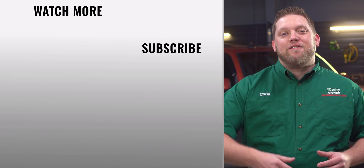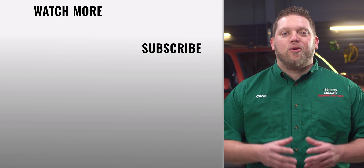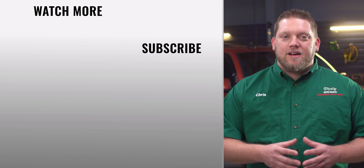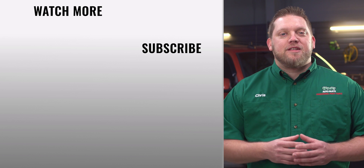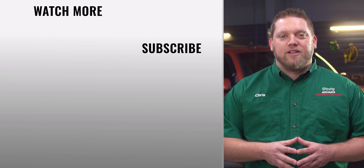And that's it. You'll find everything that you need for this and other jobs at your local O'Reilly Auto Parts store or OReillyAuto.com. Our DIY videos are designed to help answer questions we get in our stores every day. If you found this one helpful, subscribe to our channel to get all the latest.